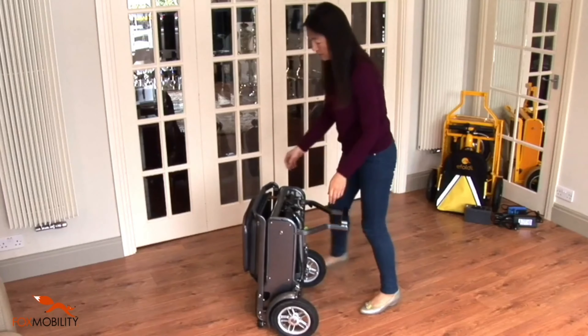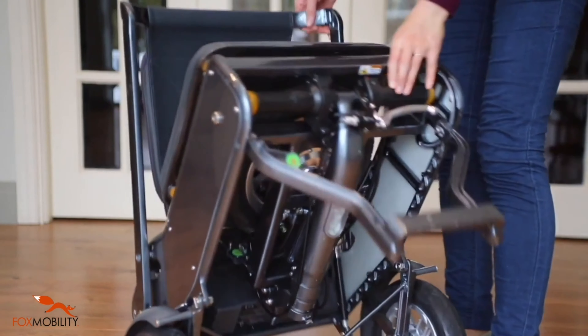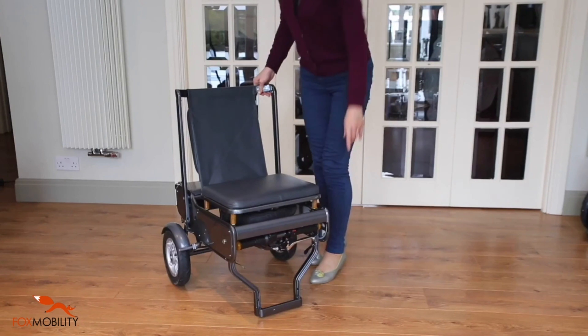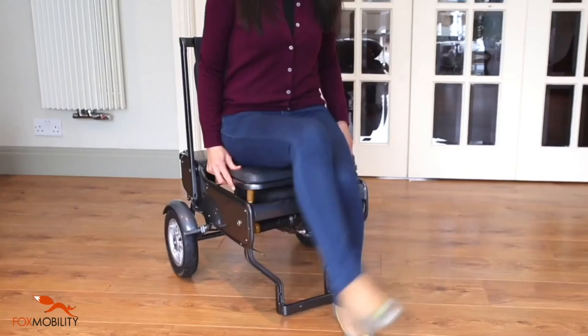Whilst keeping the rear wheels supported, lower the front stand to the ground. Raise the seat's backrest. Now you can rest comfortably on the eFoldie chair.